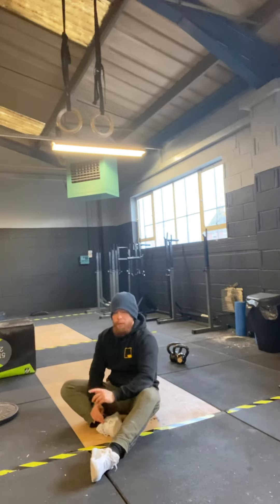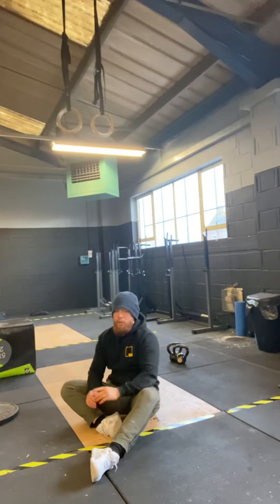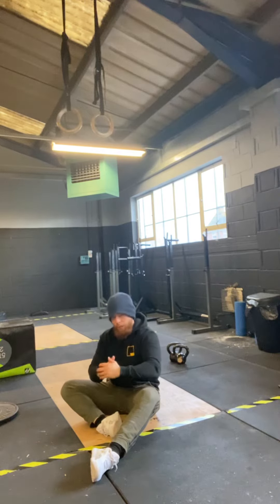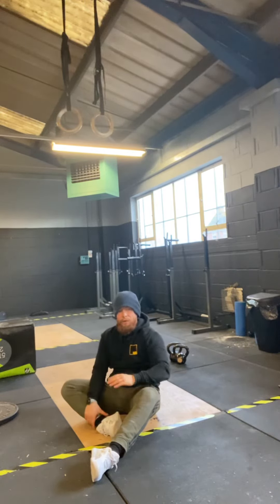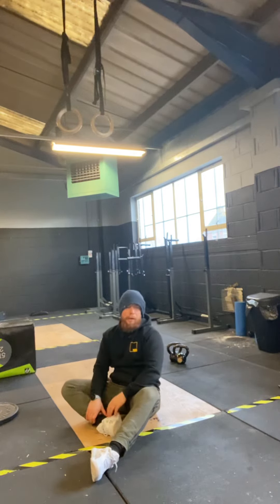Once we've completed the 50-40-30-20-10, we go for another 2000 meter run. For scaling: you can scale the distance, or if you can't go out running you can just do the middle part. And if you don't have enough time, you can just do the 30-20-10 — and that's your metcon for Thursday.